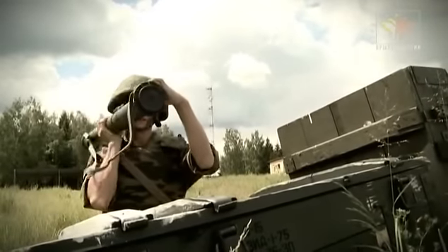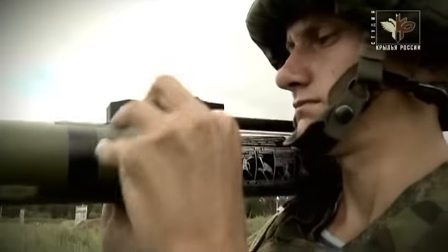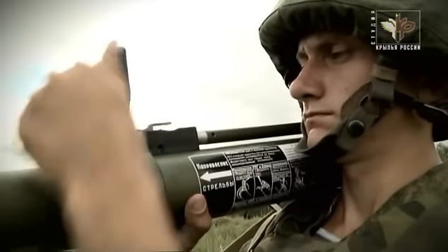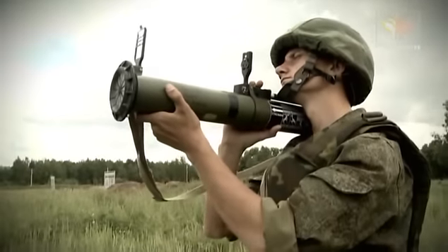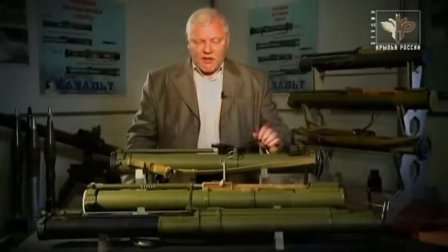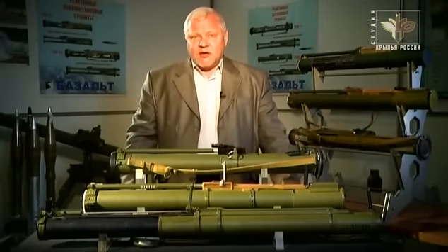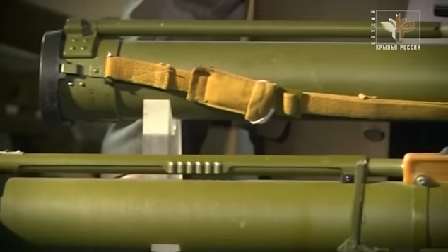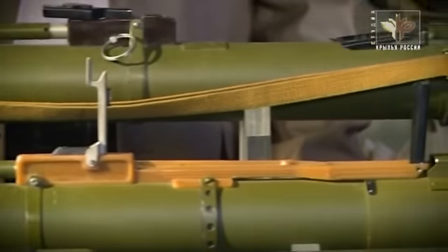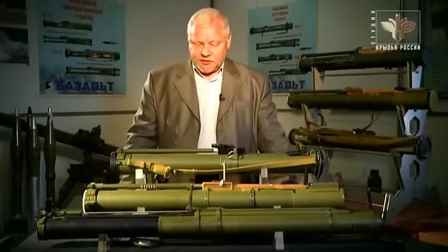В отличие от предшественников РПГ-18 и РПГ-22, у РПГ-26 пусковое устройство нераздвижное. Такое решение позволило упростить конструкцию. Дальнейшее совершенствование реактивного двигателя позволило обеспечить начальную скорость гранаты на гораздо меньшем пути. В результате само пусковое устройство имеет достаточно компактные размеры — всего лишь 770 мм, как в боевом, так и в походном положении.